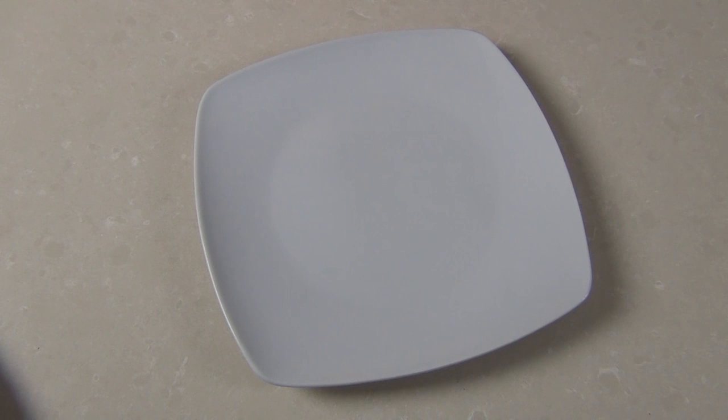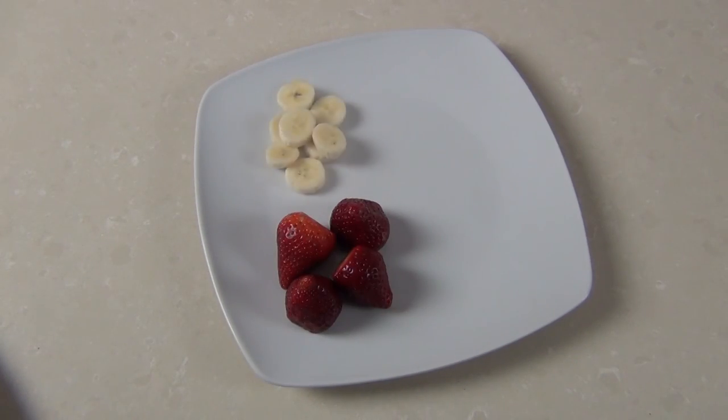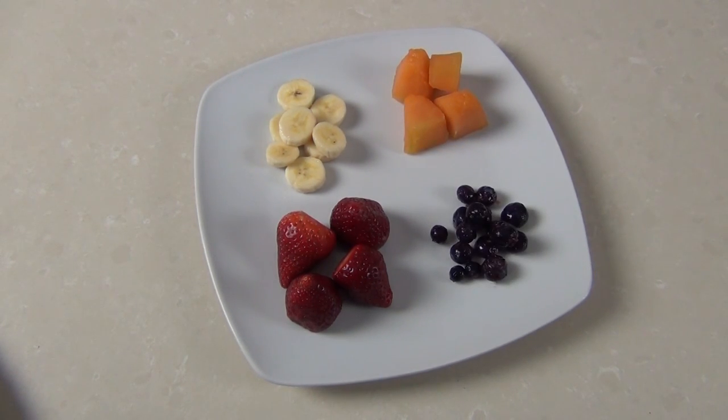Tutti frutti means all the fruits in Italian, so we're having about 50 grams of strawberries, one half a banana sliced, a little bit of melon in there, and I'm going to put blueberries in as well just for good measure.